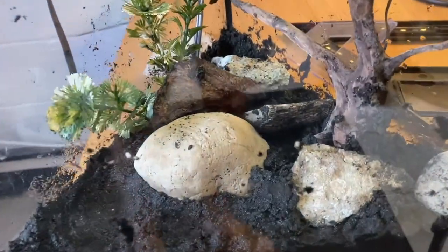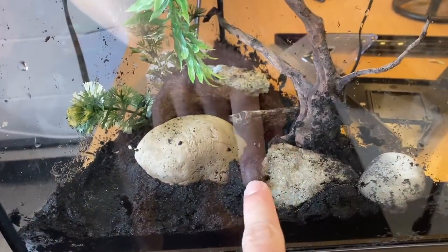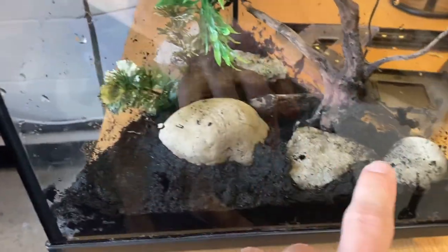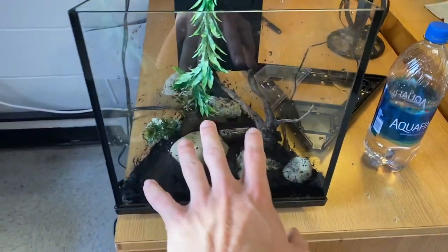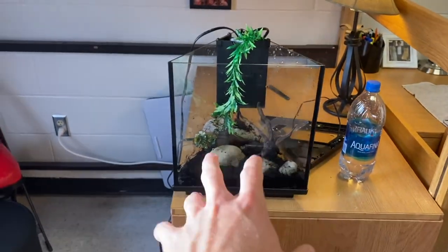It's got a ways to go but trust me the live plants will make all the difference when we get there. I've got some little caves back through there under all the rocks and driftwood. The live plants coming in the front and back corner should really bring it home — live plants really make it pop. Now for the fun part, let's fill it up.